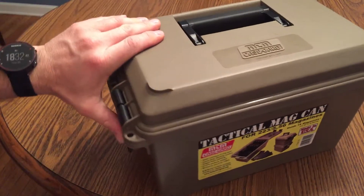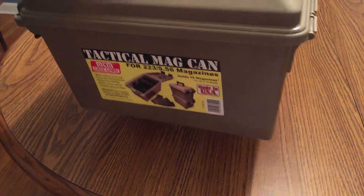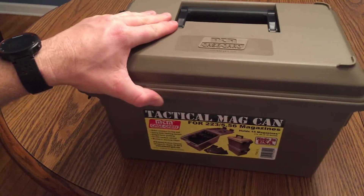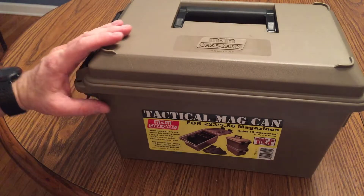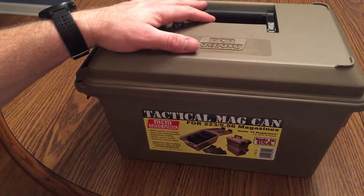Some of my dislikes: I can pick this thing up and I'm out of here. So if somebody breaks into your house, they have all your magazines — they can pick this up fast, easy, toss it in their car and they're gone. These locks aren't going to stop them — they'll just take a sledgehammer to that.